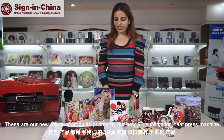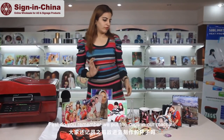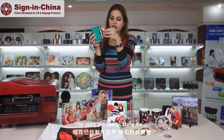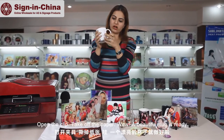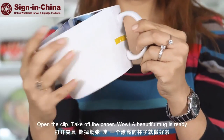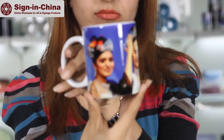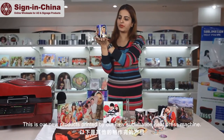These are our new range of products printed by our new 3D sublimation heat press machine. First, the cups we put in our machine are ready — open the clip and take off the paper. This is our new product printed by our new 3D sublimation heat press machine.